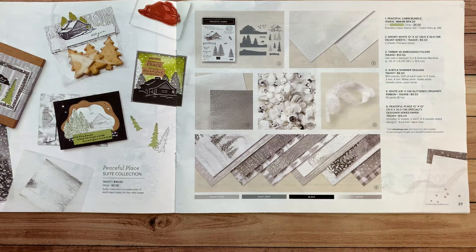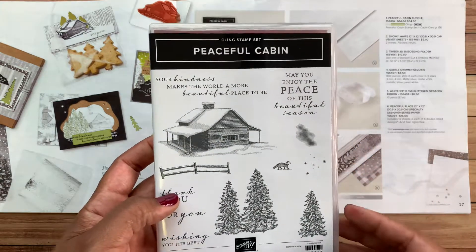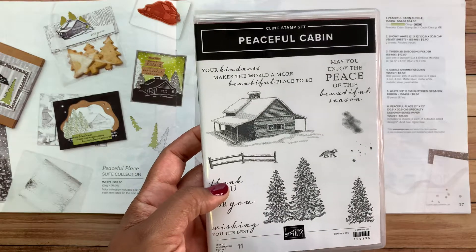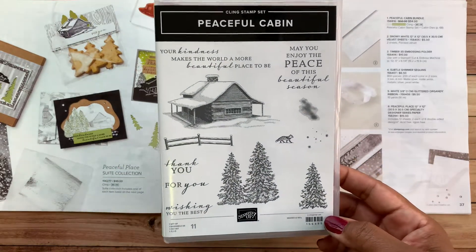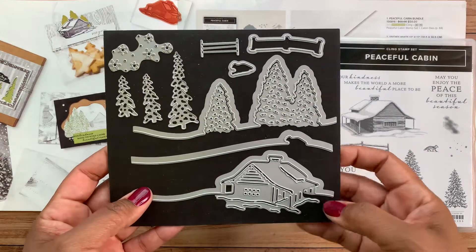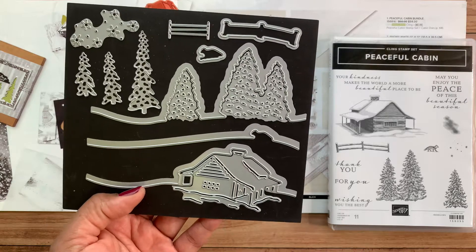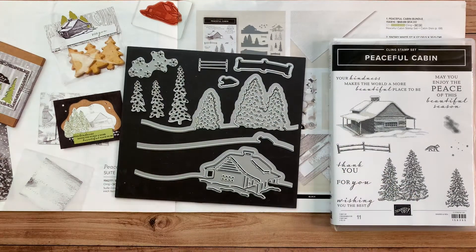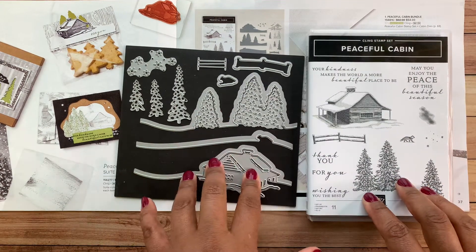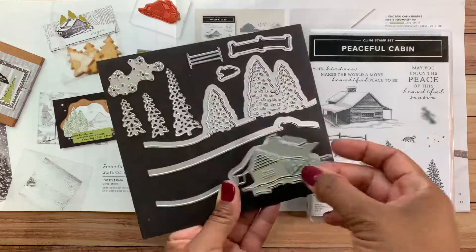Let me show you up close some of the product. This is the stamp set — it's called Peaceful Cabin, a beautiful cling stamp set with all these sentiments. The images work with the dies, but some dies also work on their own. Here's the die collection — I love these dies. Typically in a card club I tell people they don't need the specific stamp set or dies, but for this particular club, these dies are so unique I think you'd really want them. There are 13 dies total.